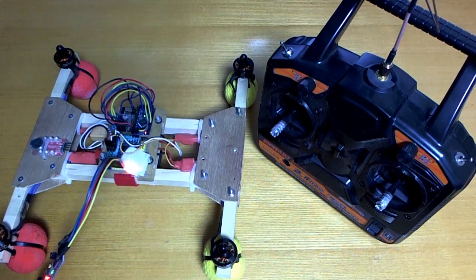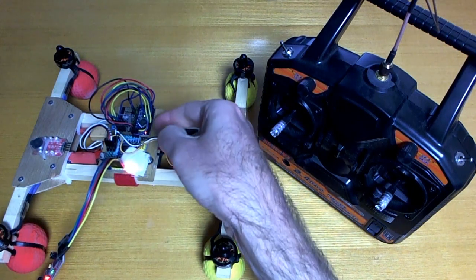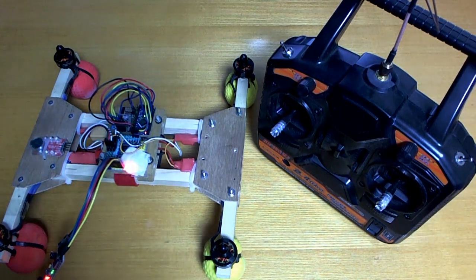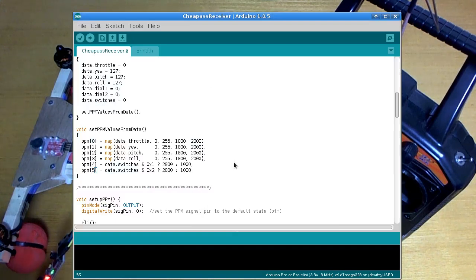So that's all ready to go, and all I needed to do was change two lines of source code in my cheap-ass receiver — that's the Arduino Pro Mini there — and those two modes were ready to try. I thought I'd try that, and it's not really worth making another episode of the cheap-ass quadcopter build series, so I just thought I'd make this quick video as a slightly unrelated video. So anyway, the source code to change...